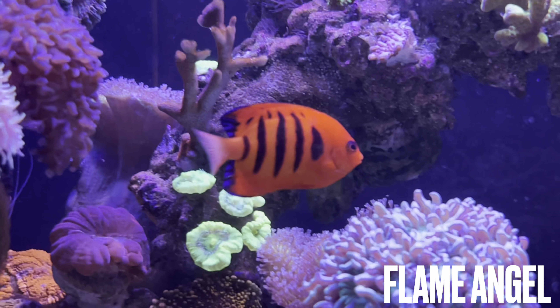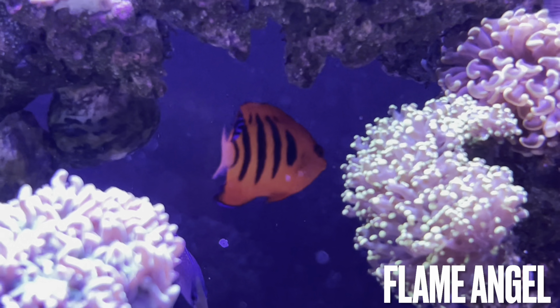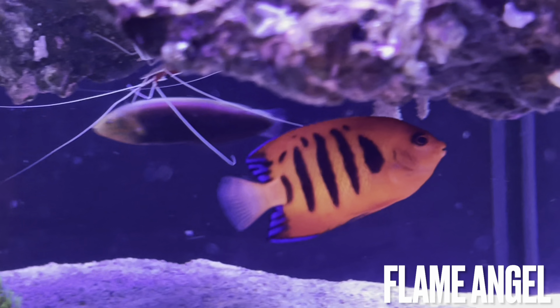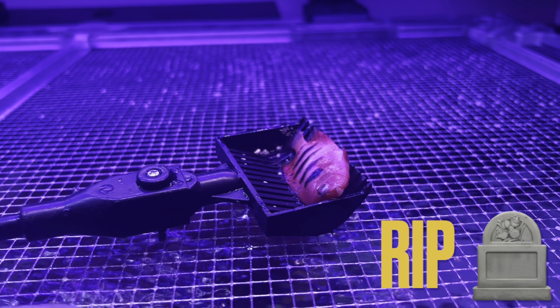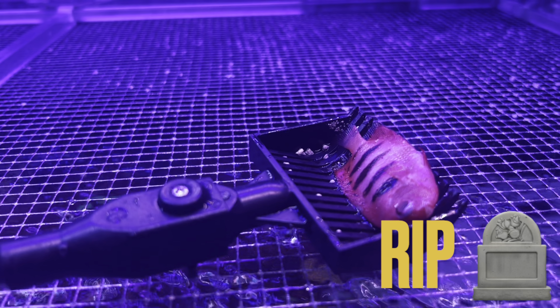Of course, the flame angel — this is one of those fish that is just so beautiful, you've got to risk it, and I've been lucky so far. This guy has not been a coral nipper; he's been a model citizen. But he is the third attempt — the first two just didn't make it. I never had issues keeping flame angels before, but the first two I purchased just would not eat. My assumption is that collection issues may have been the cause.